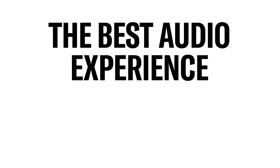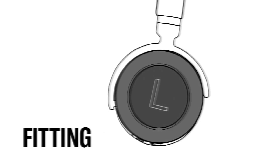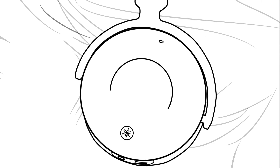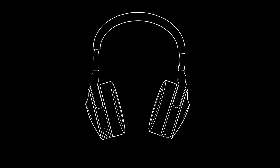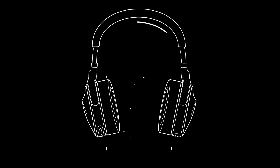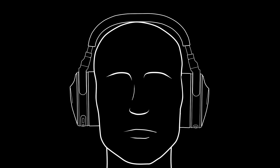The best audio experience begins with the perfect fit. The inner ear cups are marked for the left and right sides. Gently pull the headphones open, place them over your head and around your ears. The band connecting the ear cups is adjustable, so you can achieve the ideal fit. Adjust the band one side at a time near the connection point with the ear cup, extending both sides until the headphones sit comfortably and your ears are completely enclosed.